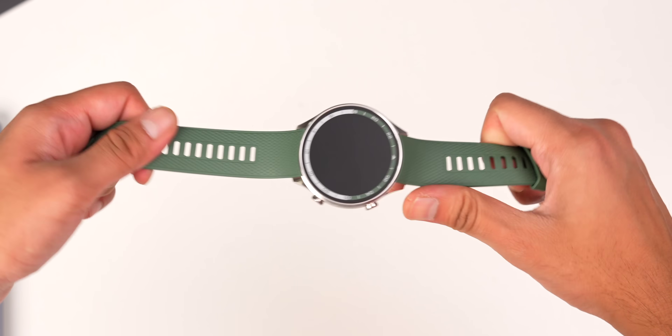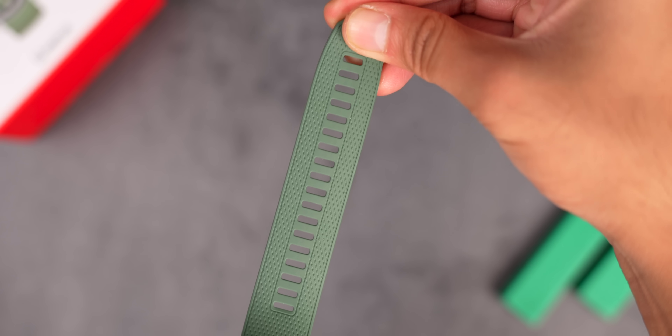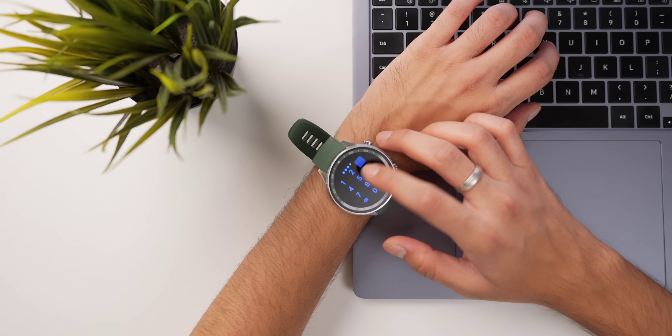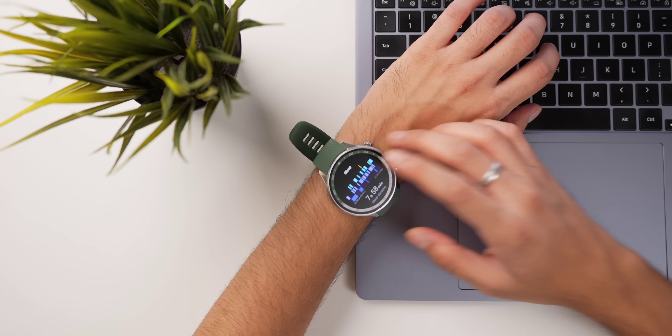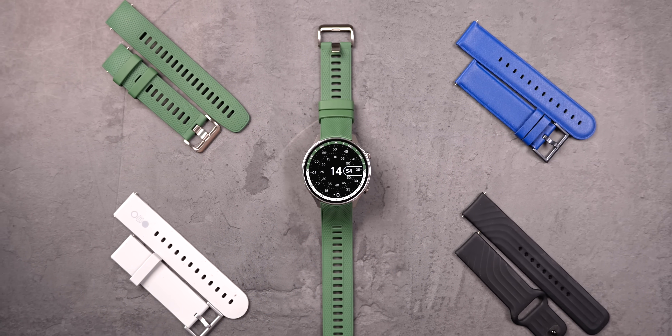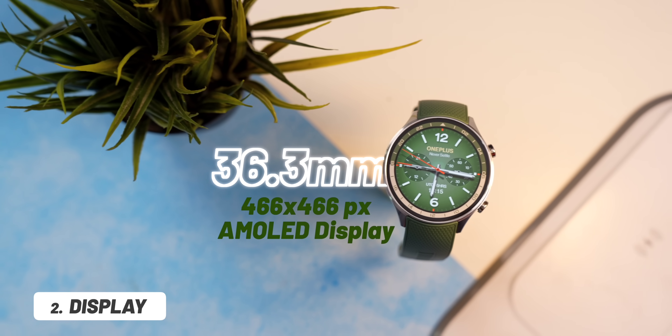It has a silicone strap which is quite soft with many adjustment stops, so if your wrist is big it fits well, but if you have a thinner wrist you might feel slight discomfort, especially when sleeping. These are standard 22mm straps, so you can easily swap them with a third-party leather strap — we tried it with a bunch of straps and it was easily swappable.